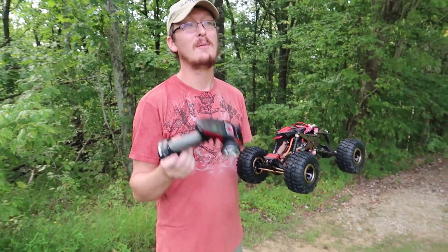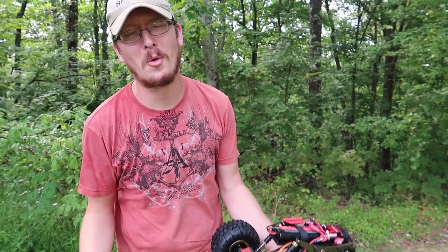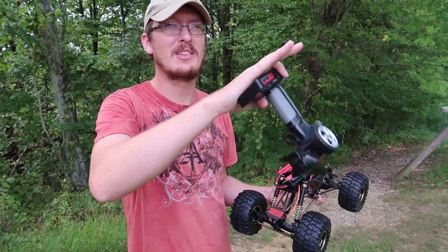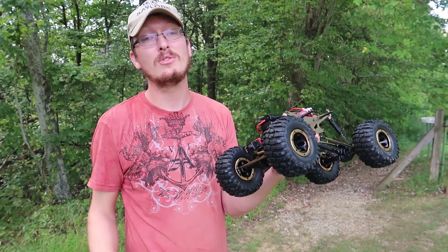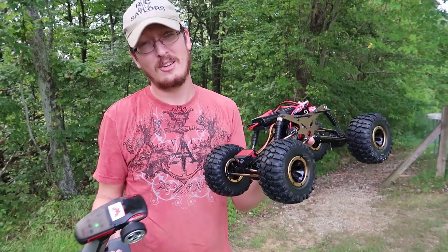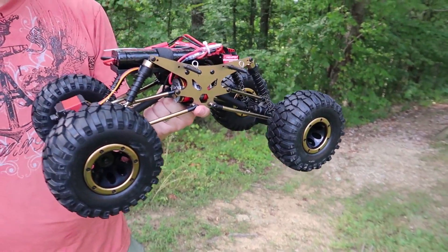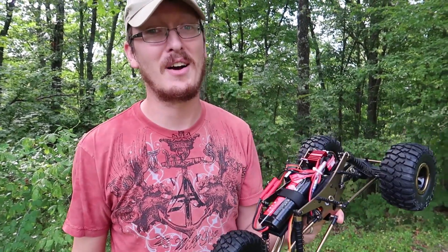We're here at the hill today because we wanted to see, first of all, if this can make it up the hill. I'm sure it can, but let's see how fast it conquers it and its drive style. Abby and I are extremely experienced at driving here, so we wanted to hit that with a good standard. If it holds up well and performs well, then maybe in a week or so we'll take it to the new bashing stomping grounds. Let's just power this on, put it to the test, and have some fun.